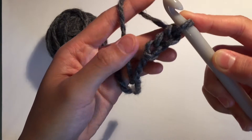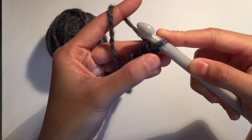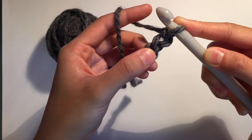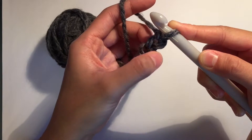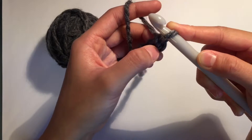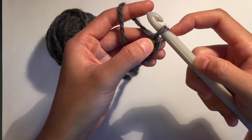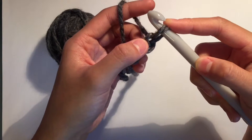And how you count them is these V-shaped crisscrosses. So we have one — that was our start, that was our slip knot. Two, the one we did into it. And three, the last one we just did. We don't count what's on our hook right now — that doesn't count as one of our chains.